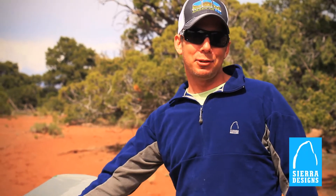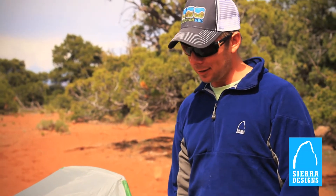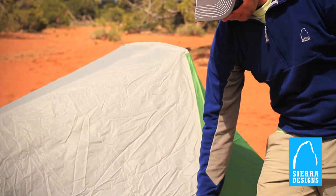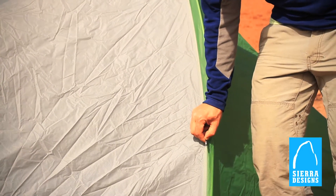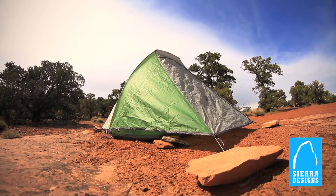The Clip Flashlight 2 has a 40D HT nylon rainfly, which will keep you dry on the rainiest of nights, and reflective guy-outs are a great addition as well. The seven square foot vestibule area gives you ample space to store packed shoes, or even cook if it's inclement weather.